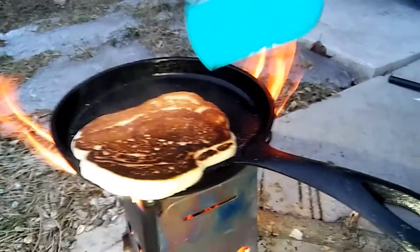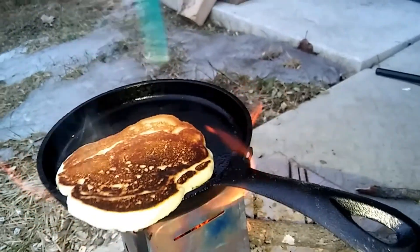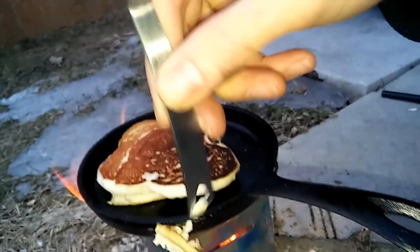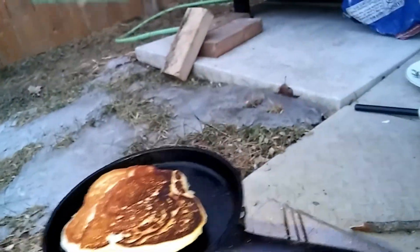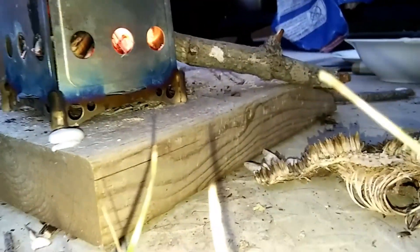We're gonna flip this thing. We got it maybe a little bit too long on there because this stove is a fair bit hotter than we had anticipated. So we're just gonna move that pancake back there. I like to use the metal end of the spatula — we can just kind of use that to scrape any crusties on the pan we don't want in there.